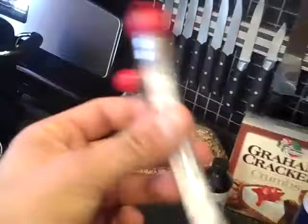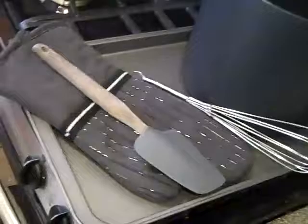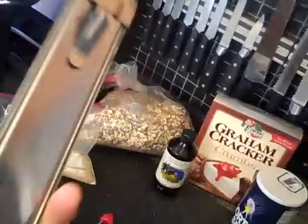Here's a candy thermometer — I've got two here. This cheap one you can find pretty much anywhere, but I don't like those. I'll burn through about five or six of those in a season just making 20 or 30 trays of toffee. These ones right here are a lot more sturdy, they work really well, they have a nice clip on the back, pretty heavy duty, and I haven't had to buy more than one yet.